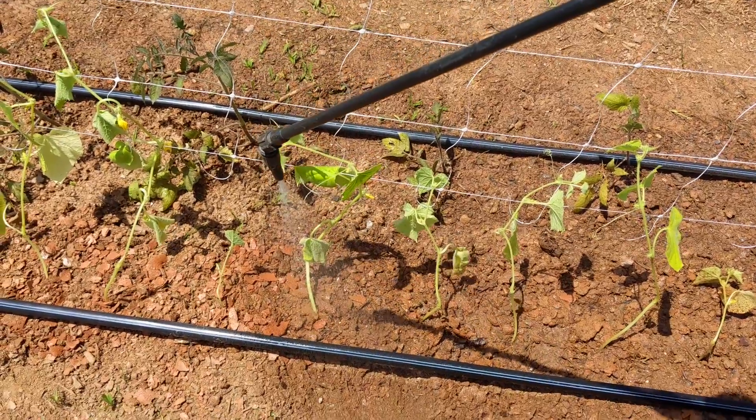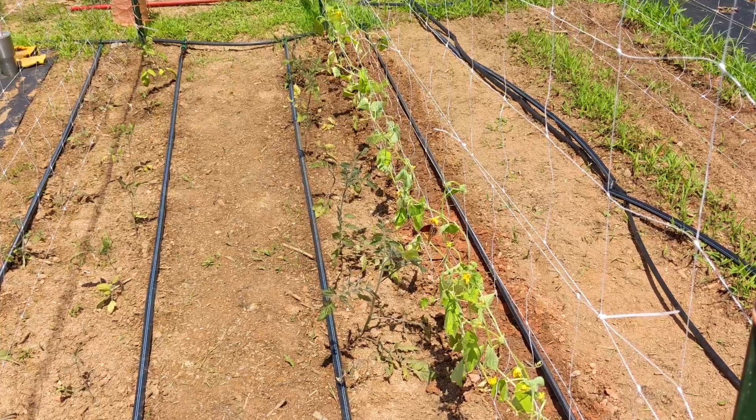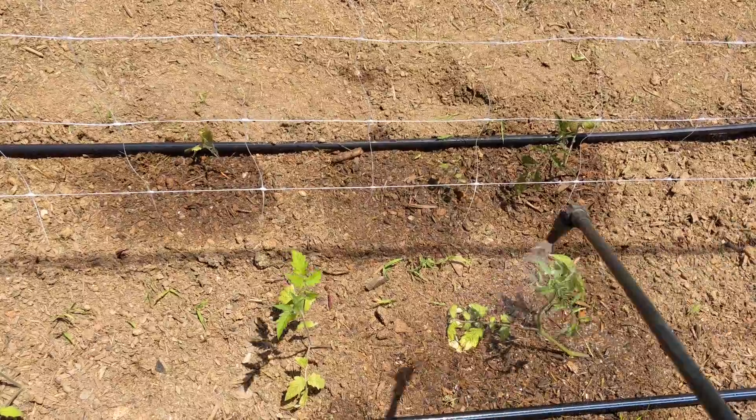We sprayed compost tea on them to give them an extra boost of nutrients. A butterfly came by to check out this cucumber blossom. Might as well add some more compost tea to our tomato plants.